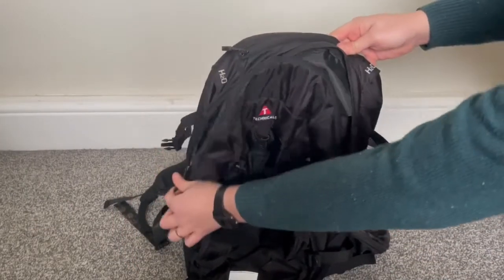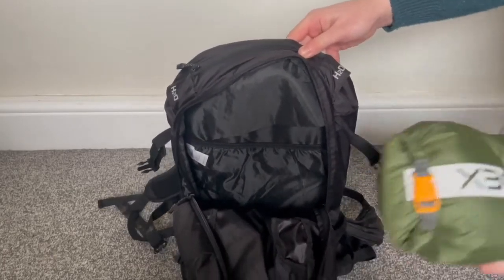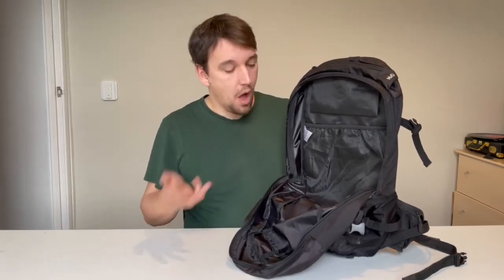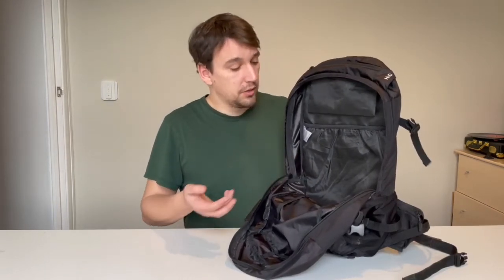So this is the main compartment — it's a really good sized main compartment. In this I've managed to fit my Oax Bobcat, my Oax Fathom EV 400 four season sleeping bag, my Trichology UL 80 sleeping pad, and my Oax Tukana stove, which is a big bulky stove with a similar size to a Jetboiler. All of that has fit in the main compartment and zipped up, and it's been quite comfortable to carry.